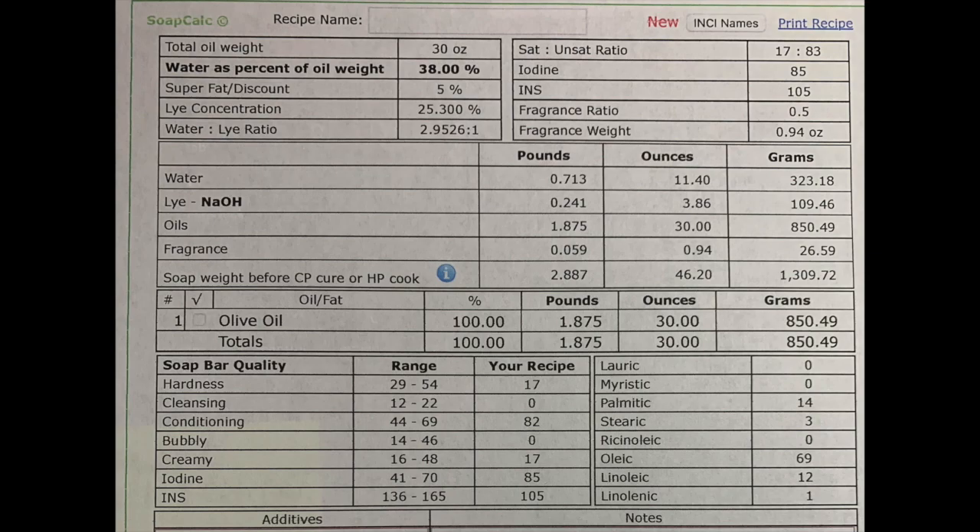Castile soap is great for your face too. I'd love to try the other recipe on my face and make a beautiful one I'd want to smell like instead of a lumberjack — though it does smell good! I really like the men's fragrances. Take a screenshot and look at the recipe, and keep watching to learn how to make it.